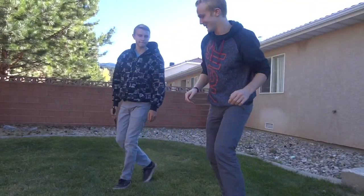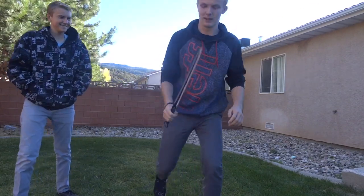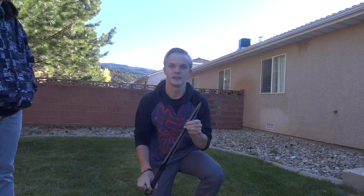Alright guys, what's up? Zach Vlogs here with another video. I'm with Gabe and my 12-inch sword — I'm kidding, that's not 12 inches. But we used this in another video for pumpkin slicing last year.